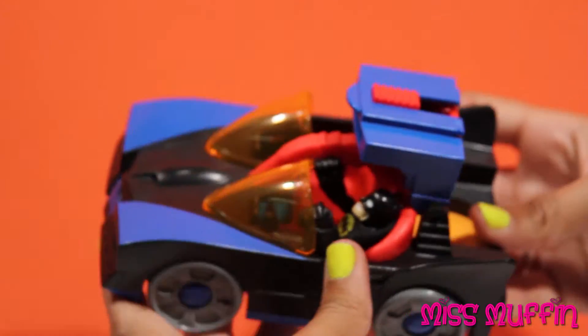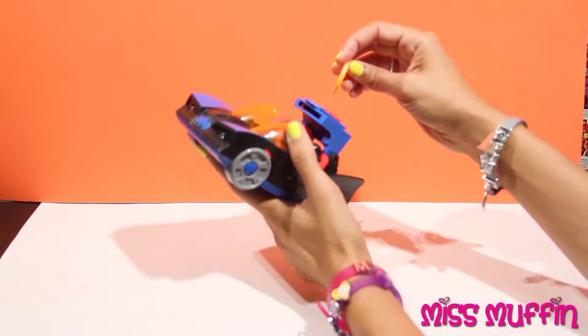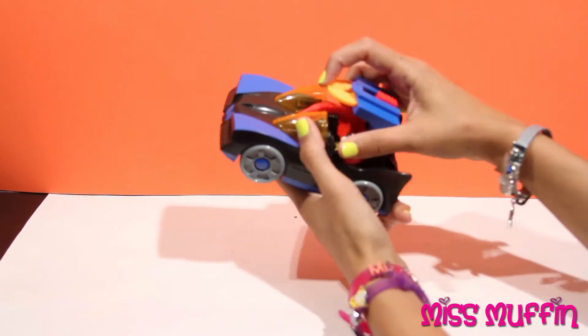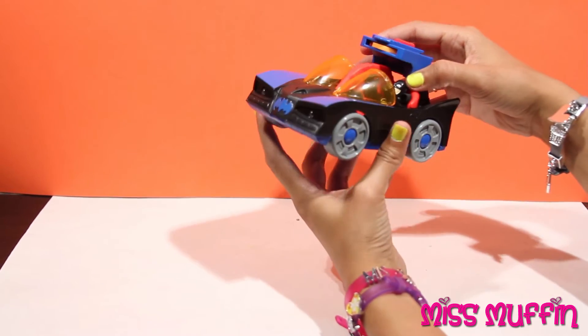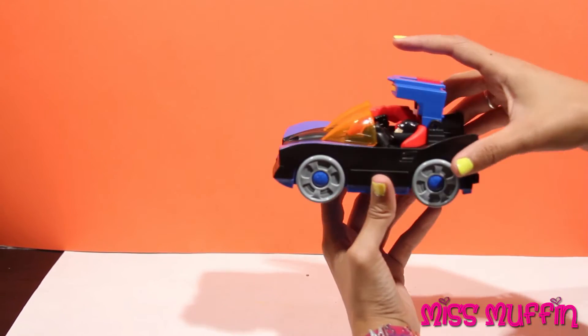One, two, three. Nice. Now let's get our other coin out. Ready to shoot, Batman? I'm always ready to shoot. I'll shoot it over here.